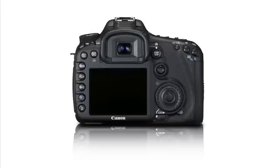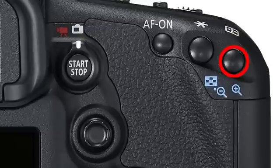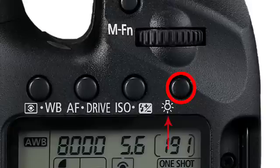To memorize a single AF point, manually navigate to that point. Press and hold in the rear AF point selection button and press the illuminator button on top of the camera — it's the button marked with a small icon that looks like a light bulb. The AF point you've selected should now blink on and off in the viewfinder, indicating that it has been memorized.